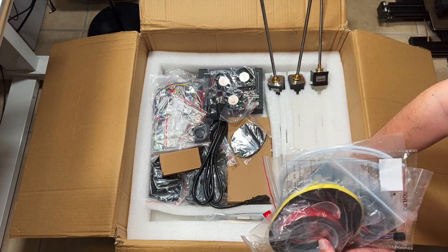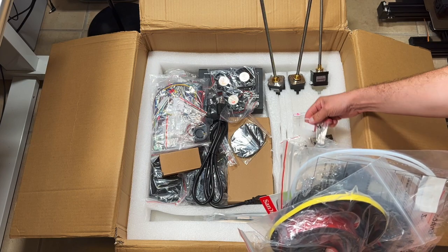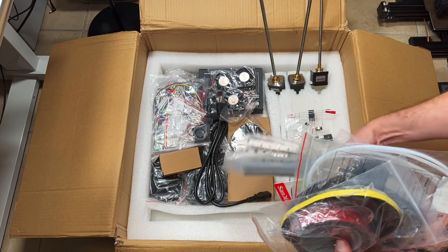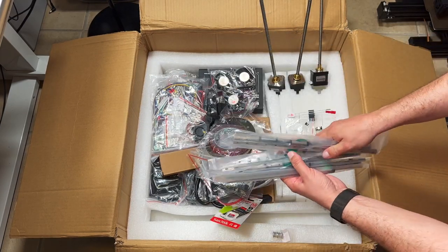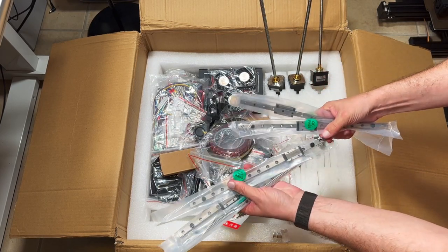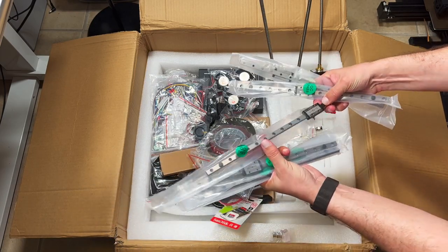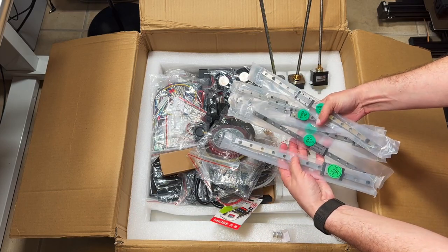My goal is to assemble this printer and share all the caveats — I'm not going to do it on camera, I'll just show what problems I had and what kinds of things I had to deal with. We also have rails in the package; they all need to be cleaned and prepared.